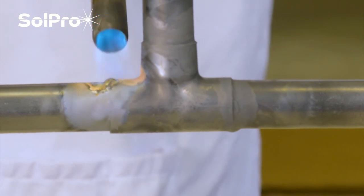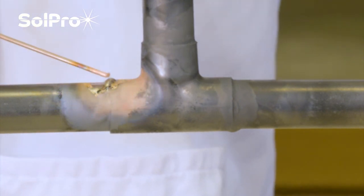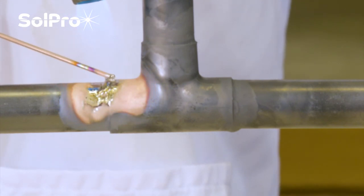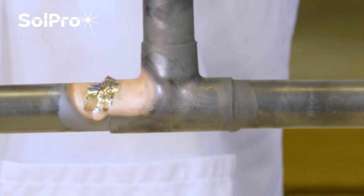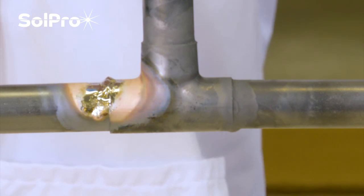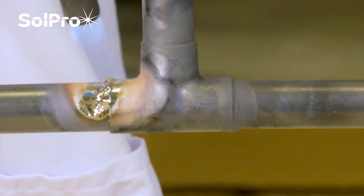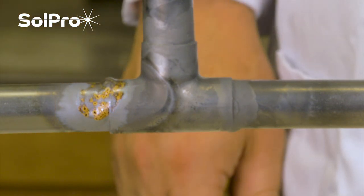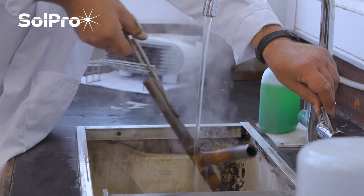That top bit's not wanting to go. I'll try and encourage it with a little bit more heat. I think we'll have to call that a day - struggling. Anyway, there we go. I think that's about it.